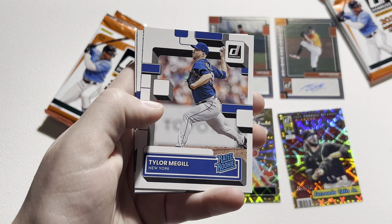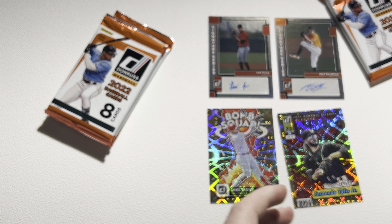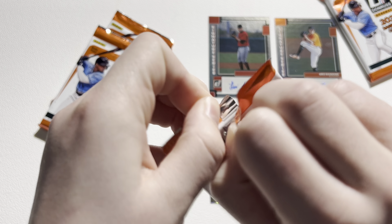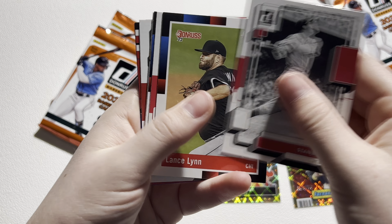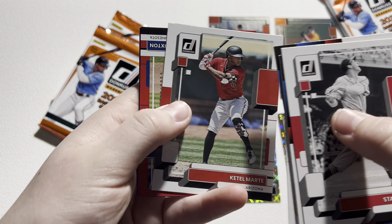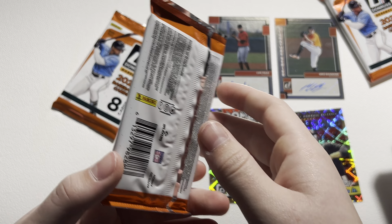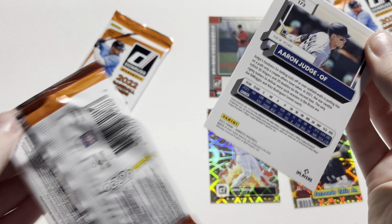Welcome or welcome back to this channel. In today's video we're going to be ripping a 2022 Donruss Baseball Hobby Box. It says find three autographs and memorabilia cards on average — we're not guaranteed three but most of the time it is going to be three. So I'm super excited to rip into this. I've ripped one of these boxes off camera and we pulled an O'Neal Cruz auto, so hopefully we can match that.